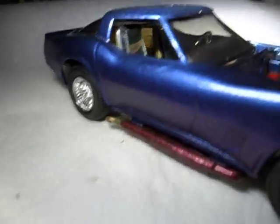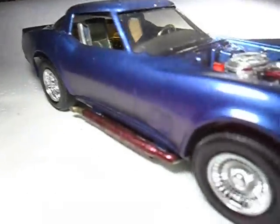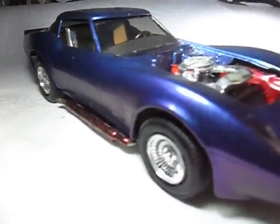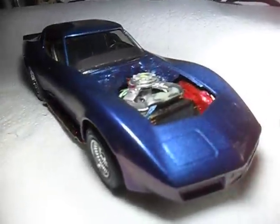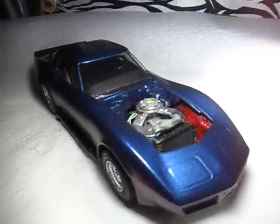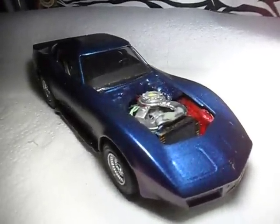Those exhaust pipes — didn't go too neatly, you know. I'm still going to put some tubing along it, but that's it for the time being. That's it guys — 82 Corvette, yeah!